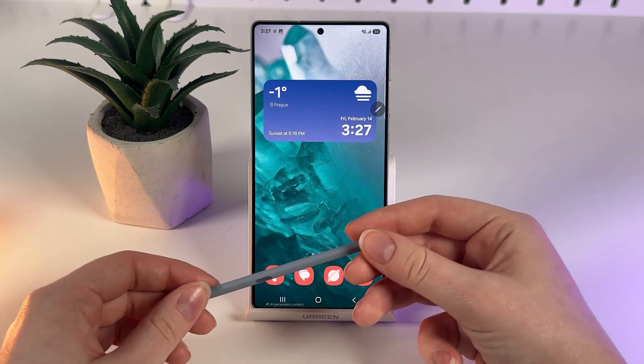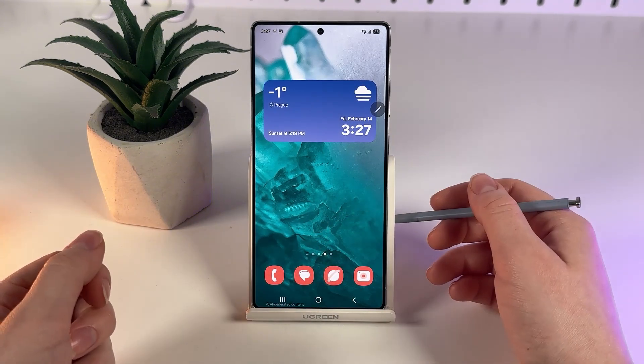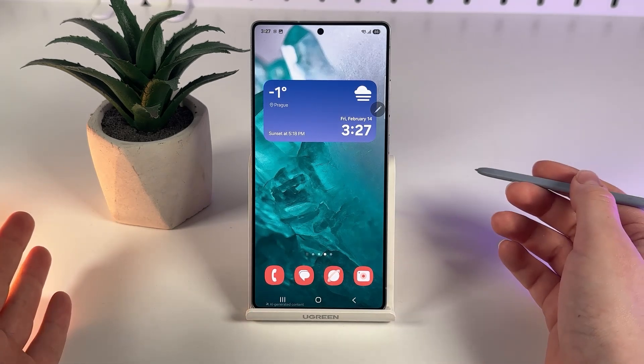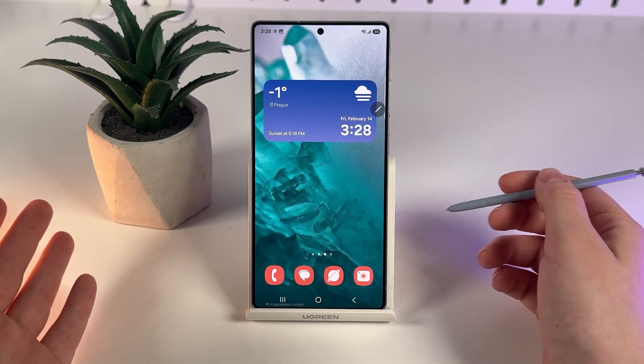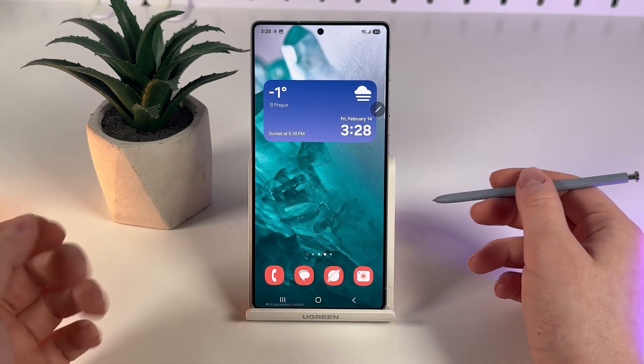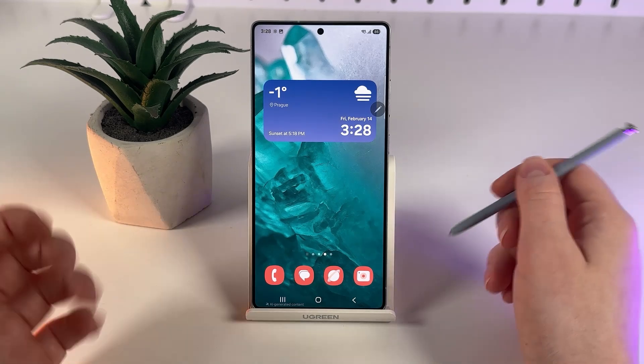If you're looking to use the S Pen for traditional tasks like note-taking or sketching, rest assured it functions perfectly for those purposes. However, if the previous Bluetooth functionalities from older models were essential for you, it might require adjusting your expectations or exploring other alternatives.